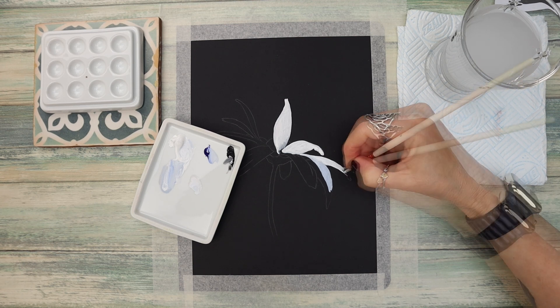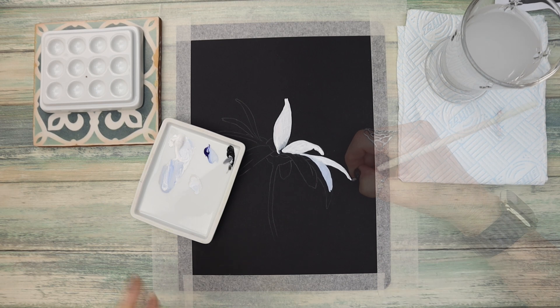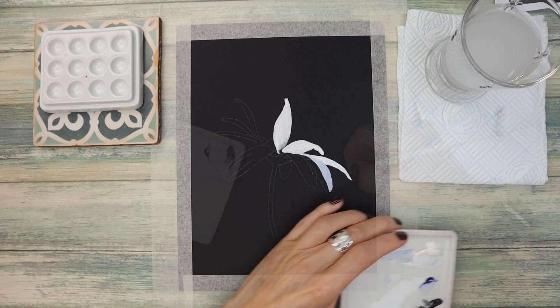I've speeded up the next section because everything is the same and it would be a rather slow boring video if you watched me paint all of the petals individually.